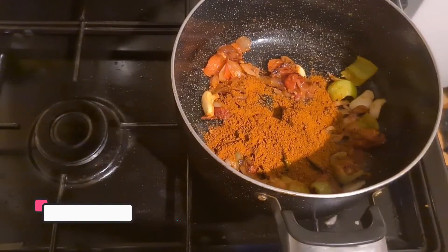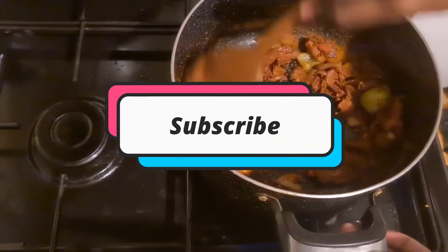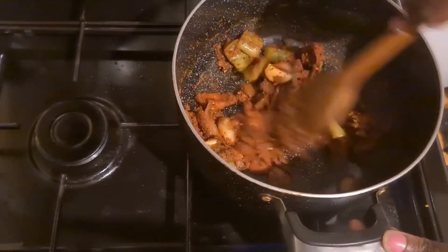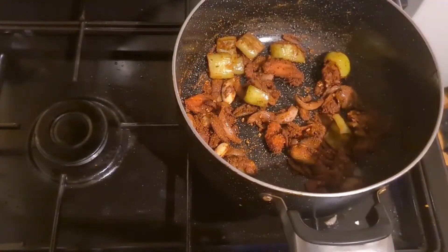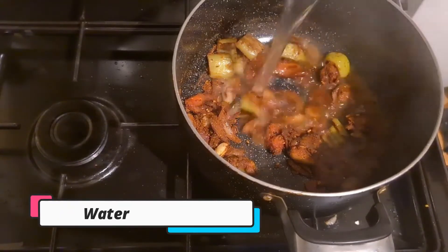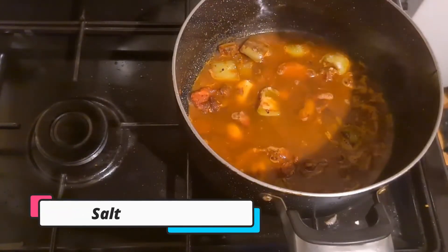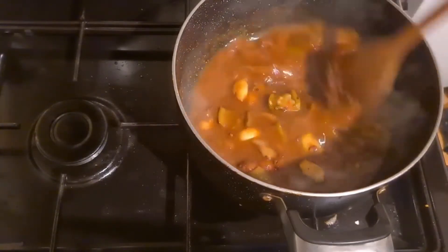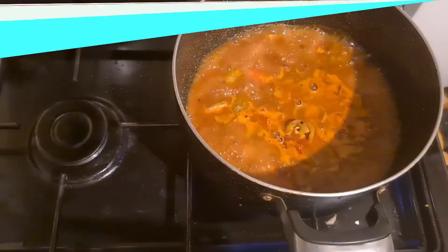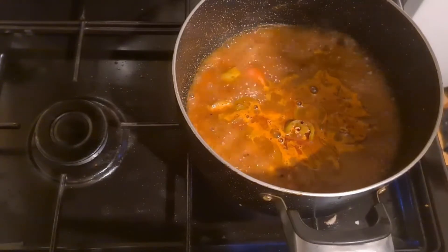Like I said, you can add it to the pan. Let's put the curry in the pan. We are going to put it in a little bit.